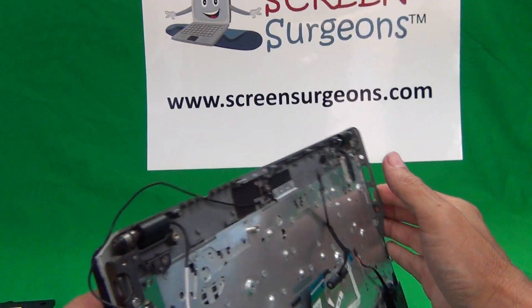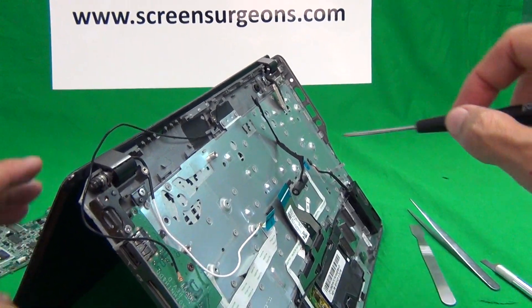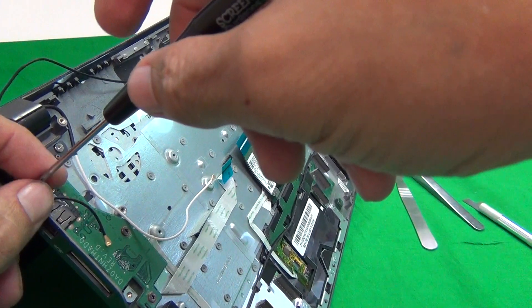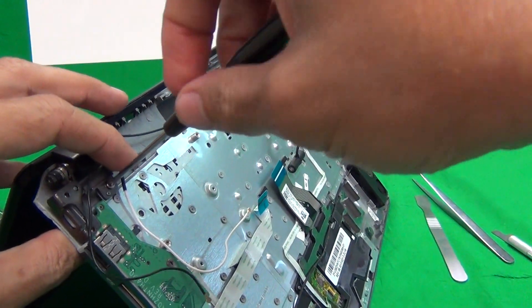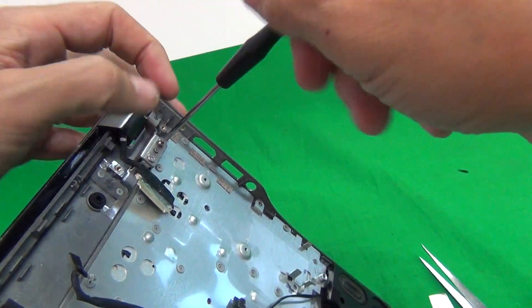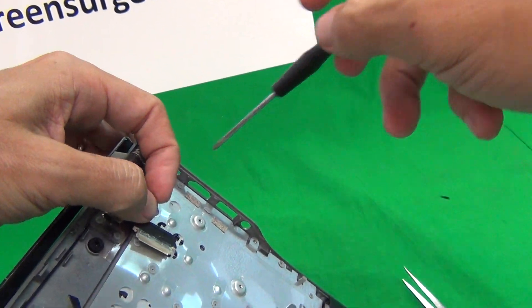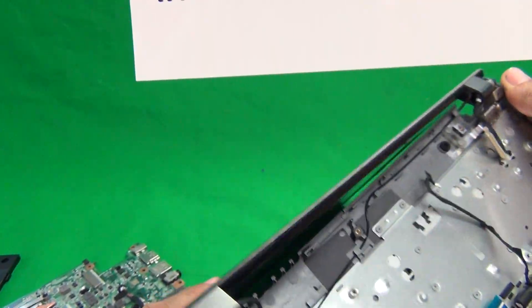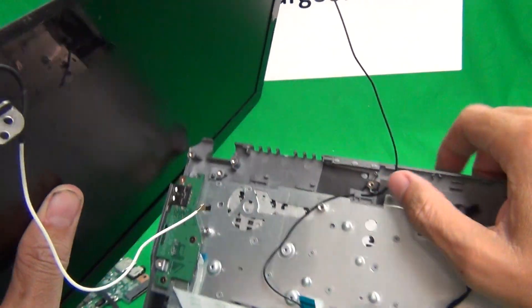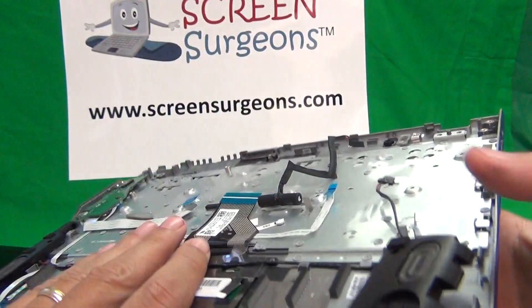Next, we just have the keyboard assembly and the screen assembly. We need to separate the screen assembly from the keyboard assembly, which you do by removing the screws from the bottom of the hinge — there's one and two. We separate the two assemblies, un-route the Wi-Fi cable, and put the screen assembly to the side. Now we have the keyboard assembly separated.